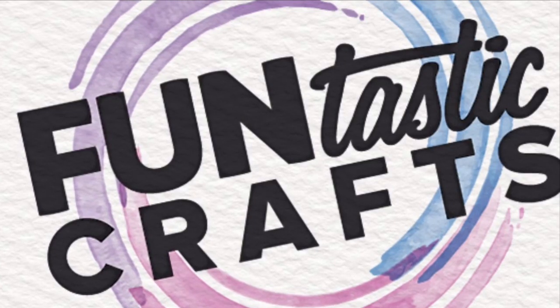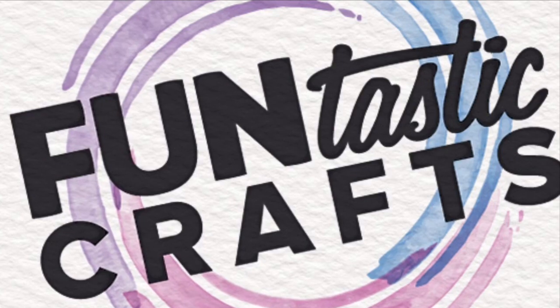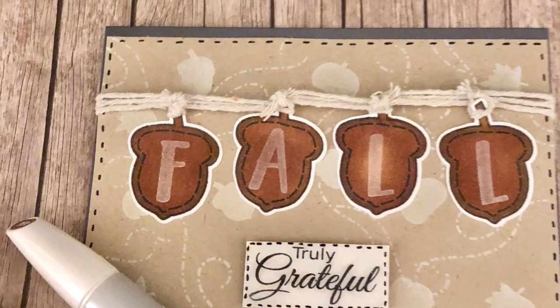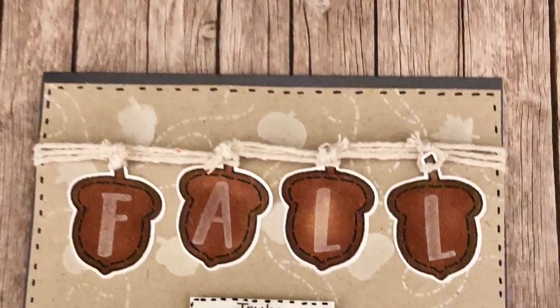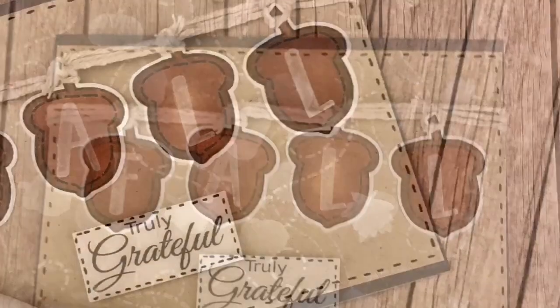Hey everyone, this is Charmeen from Fantastic Crafts. I hope all of you guys are having a wonderful Tuesday. Today we're going to be creating a truly grateful card for this fall. I know fall is either already here for some of you or right around the corner. So I decided I would create a few cards that would show my gratitude towards the people who I am truly, truly grateful for.